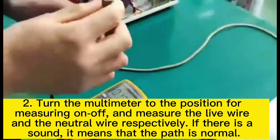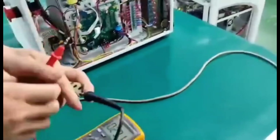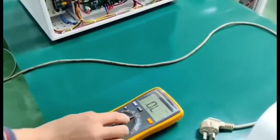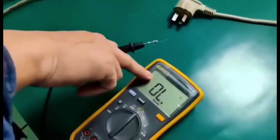Then test the power supply by turning the multimeter to the continuity position and measuring the live wire and neutral wire respectively. If there is a sound, it means the path is normal and it is working.